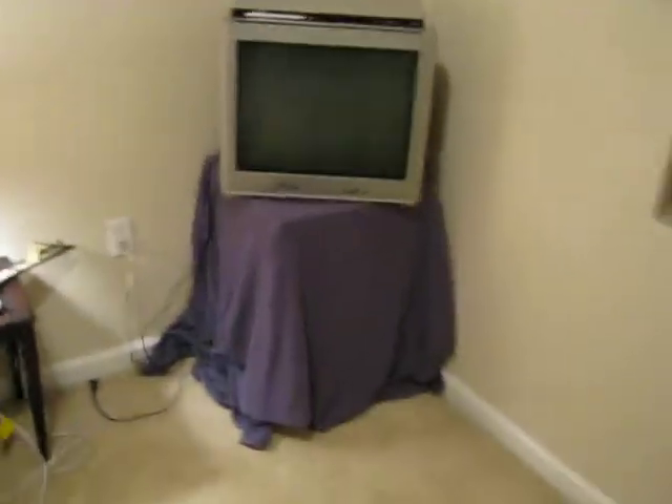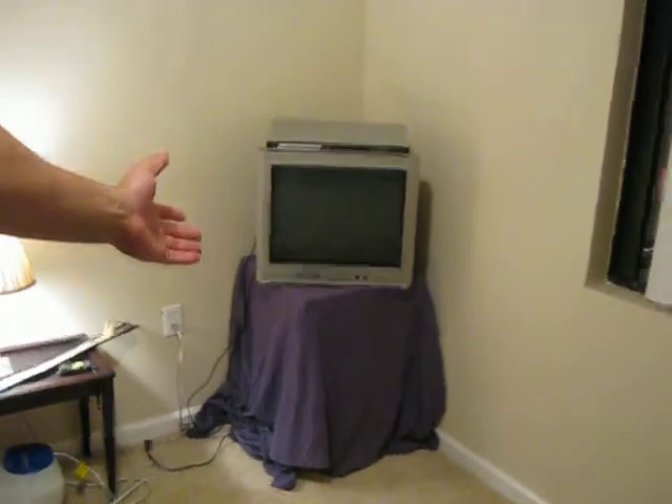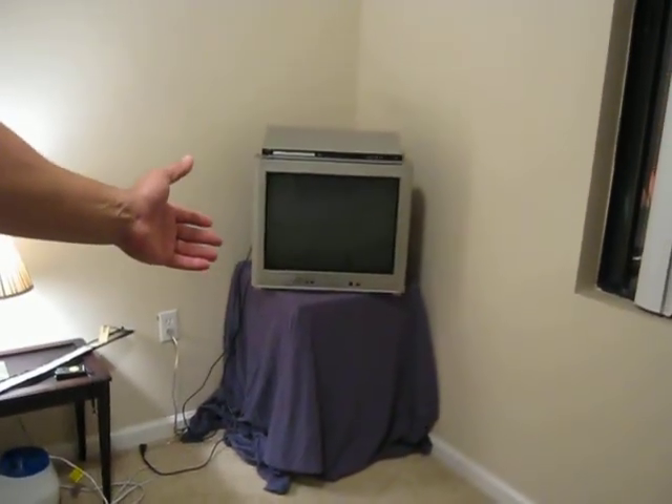So you get your carton and stick it back here like this. Now it's at the proper angle so when you're lying back on your air mattress you can watch it. Voila, it's done. Now part three.